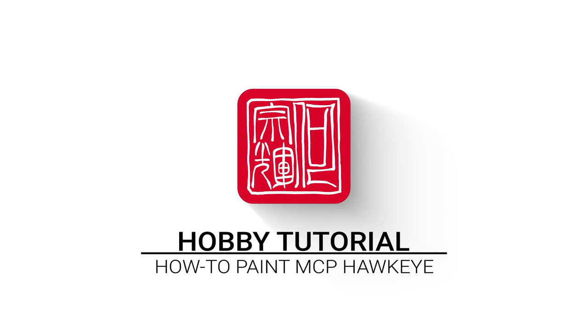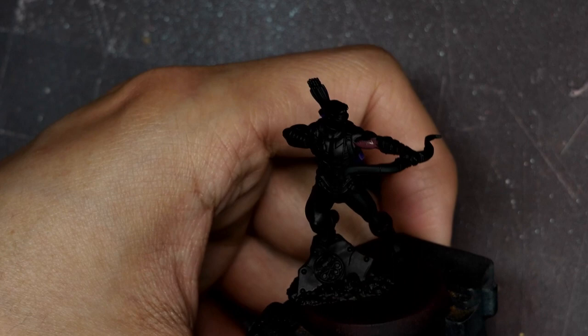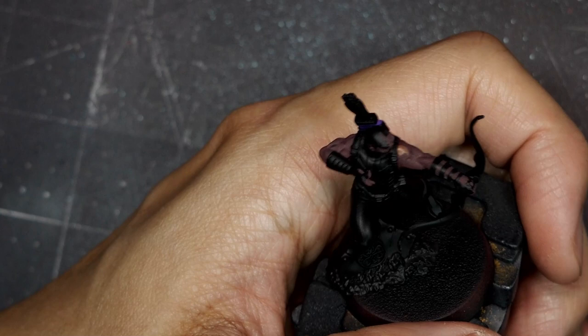I'm going to start with a base coat of Indian Shadow and apply this over all of the areas of the skin. You'll want to do a couple of thin passes to make sure you have a nice even base coat over the black primer. Next I'll start to highlight with AK's Base Flesh, applying a nice even base coat covering all of the muscles and leaving just a bit of the deep shadow in that Indian Shadow tone.